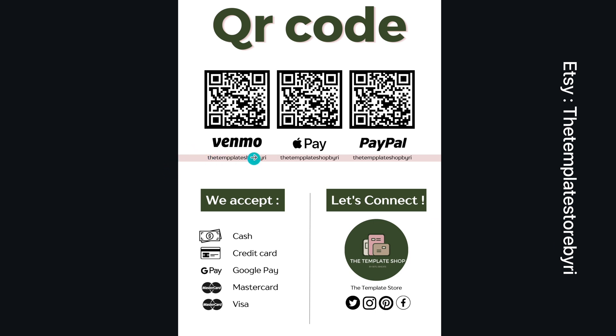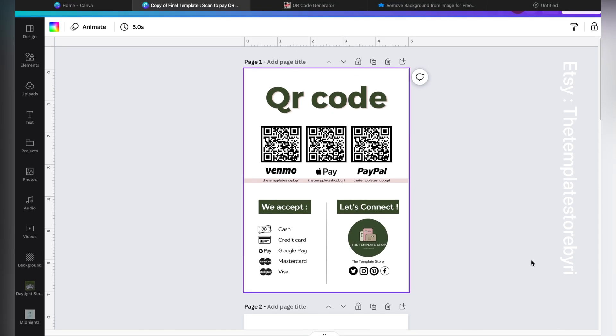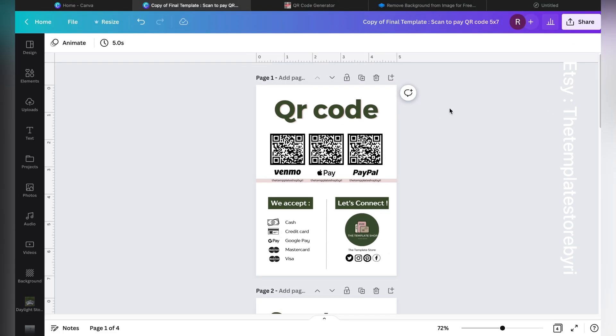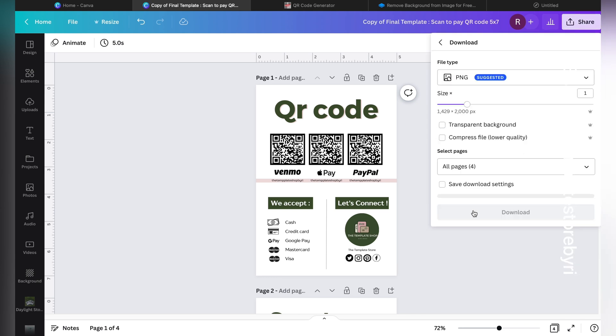Make sure all QR codes are scanned and working. Also make sure everything is spell-checked — please cross-check all your business IDs and make sure all spellings are correct. Cross-check everything in the design.